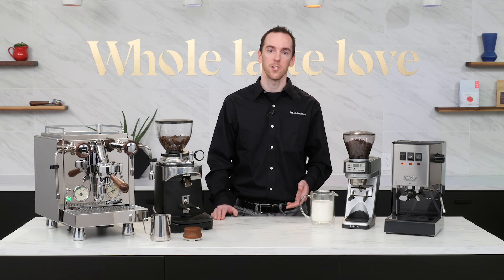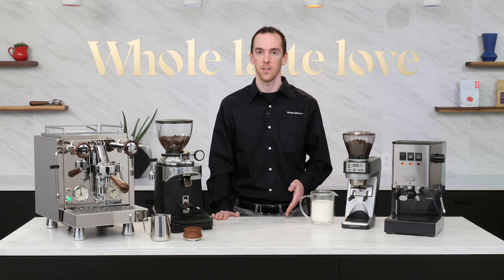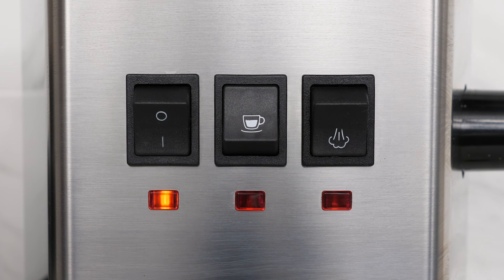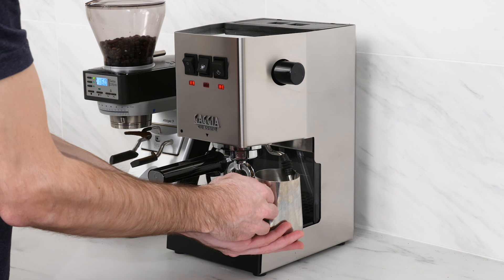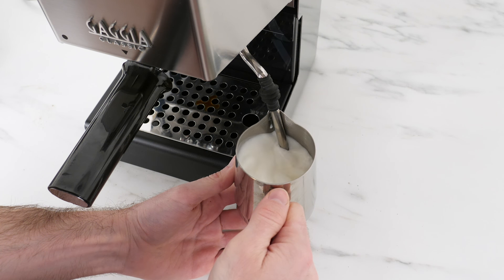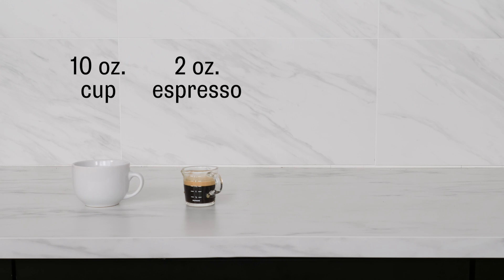There's some debate on whether you should steam your milk or brew your shot first. As long as your machine gets up to steam temperature relatively quickly, like the Classic Pro does, I personally prefer to brew first, then steam. While your crema may dissipate a little, this will prevent your milk from separating while you're pulling your shot. Today I'm making a 10-ounce latte consisting of a 2-ounce double shot of espresso and 8 ounces of steamed milk.